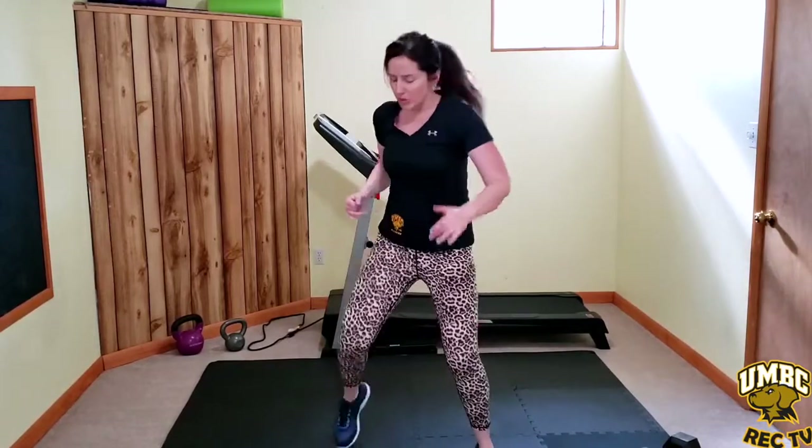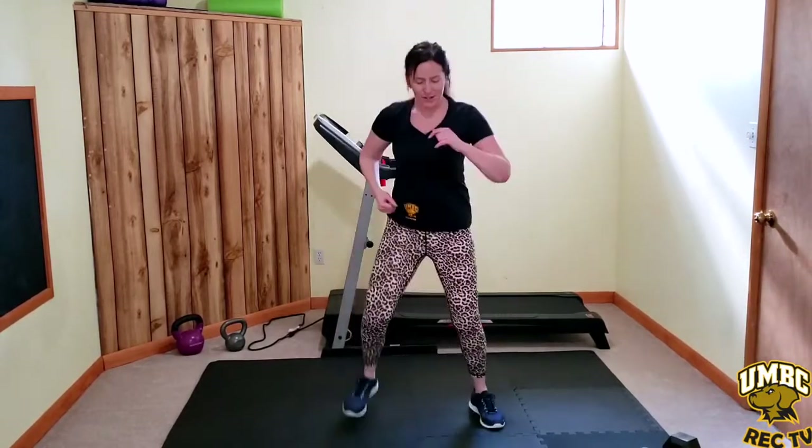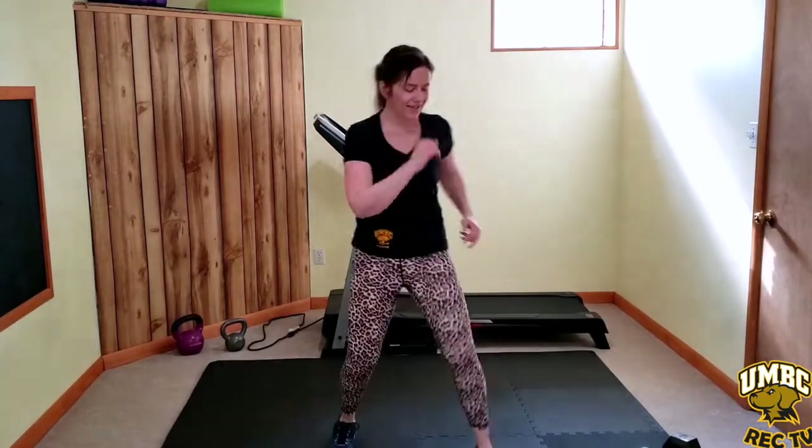March it up, march it back — wide legs. We're going to go back into weights with squats. Don't be afraid to go heavy. Grab your weights.